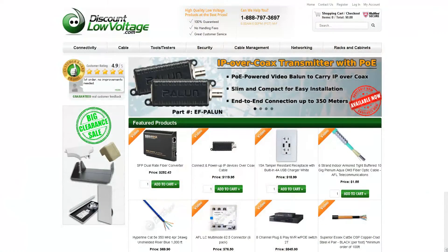For more information and to order any of these products online, visit discountlowvoltage.com.